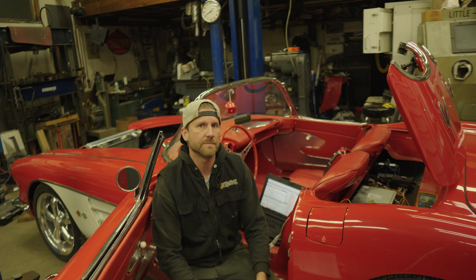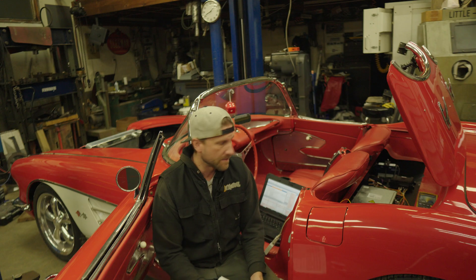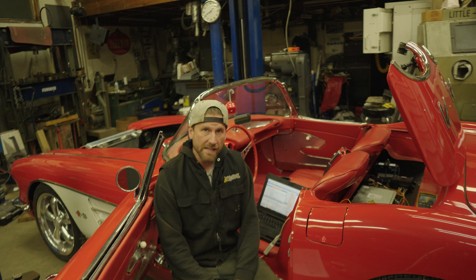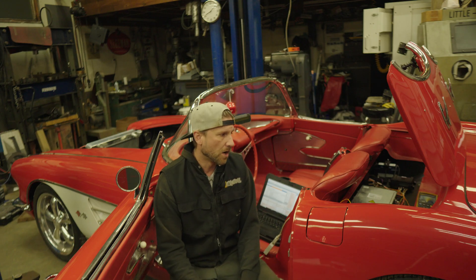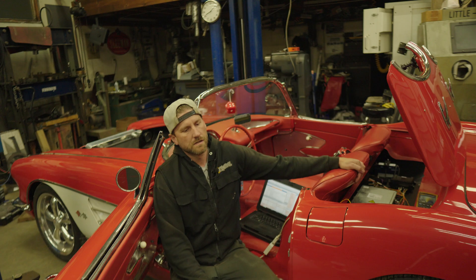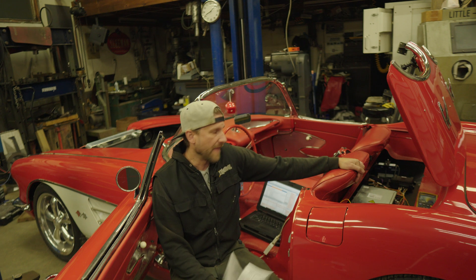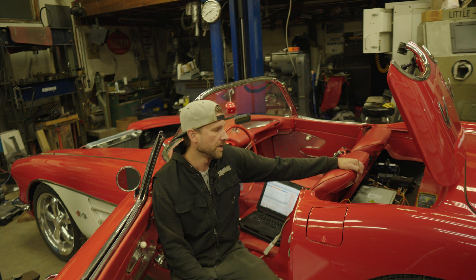Now might be a good time to give you a quick rundown of the electronic side of the car. I've been asked a bunch of times about the different components I'm running. Before I get into it, I want to say that I haven't been sponsored by any of these companies — all of these items are from careful research, picking out the industry best for what we're trying to do. I will leave a link in the description to everything I'm talking about if you want to do your own research.